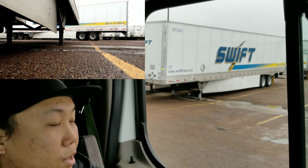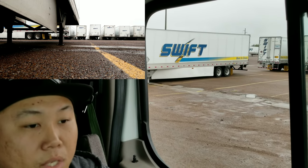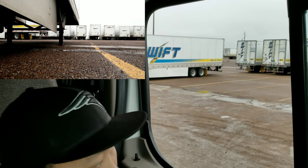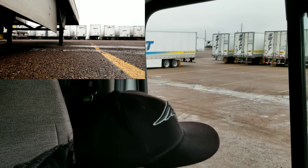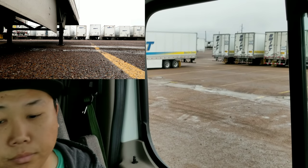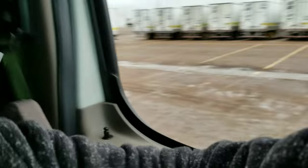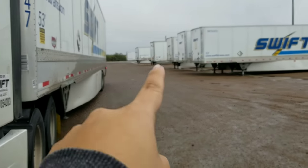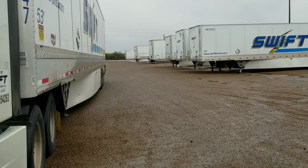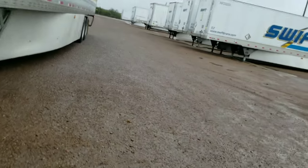You see where my trailer is going? Look at the trailer — where is it going? Once you have seen that you have gone out — you see the slot I'm going to park at? It's right there. You come out that far.